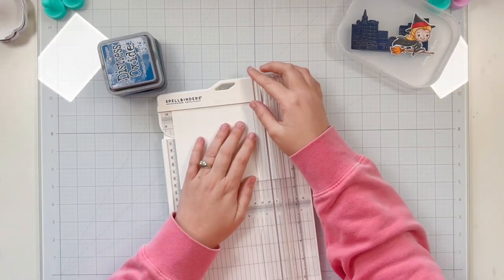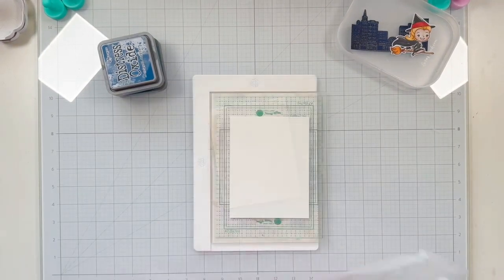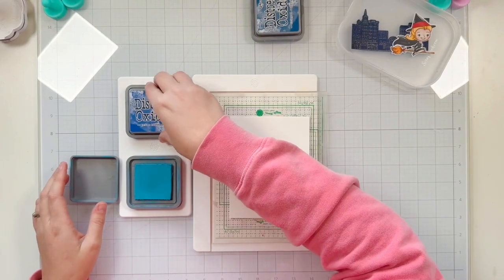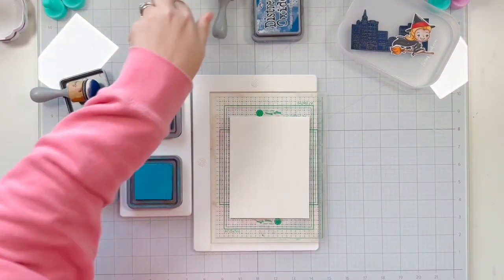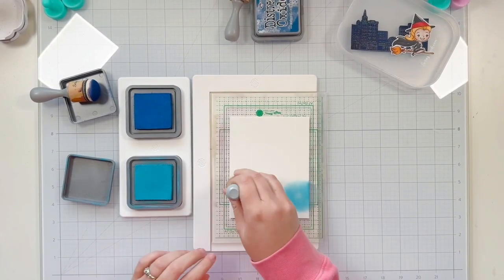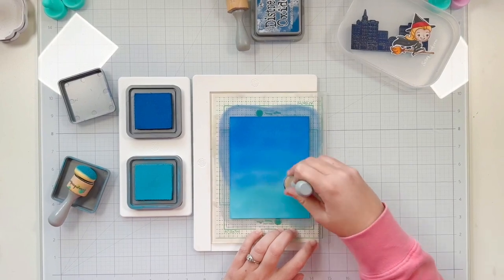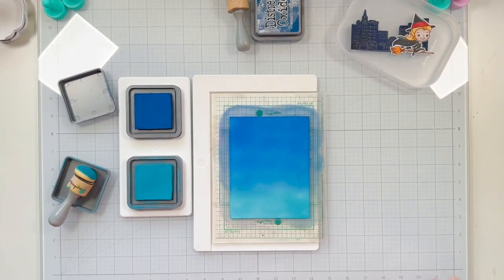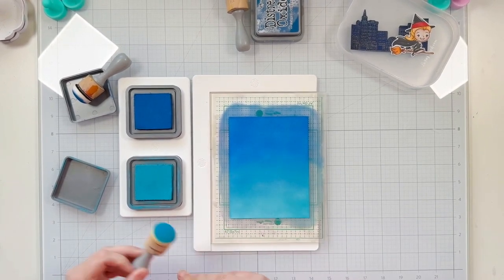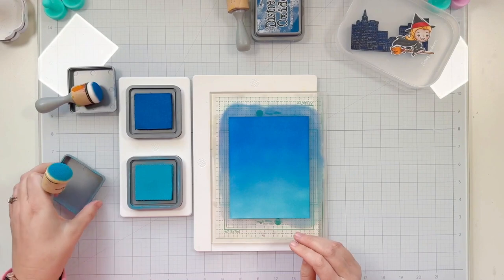Next let's move on to making our background. I'm adding distress oxides to create a night sky. I start by cutting my cardstock down to four and a half by five and three quarters — slightly larger than A2 — so I have wiggle room and can trim it down later. I start with Broken China on the bottom and bring in Prize Ribbon on the top, overlaying both colors in the center section so they fade into each other, giving it a sunset night sky look using the cartoon intro of this show as inspiration. I also brought in Chipped Sapphire to add a little more darkness at the top.